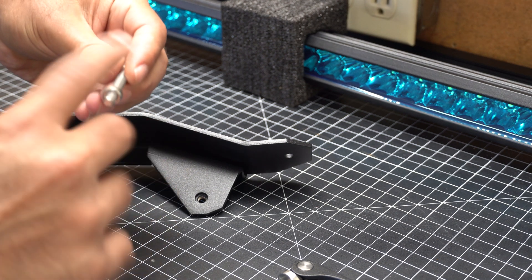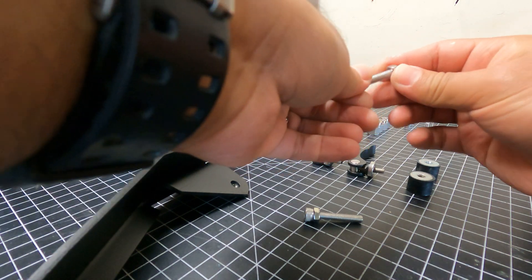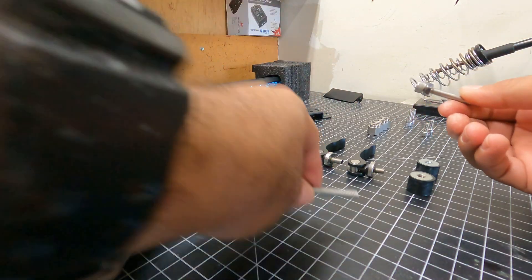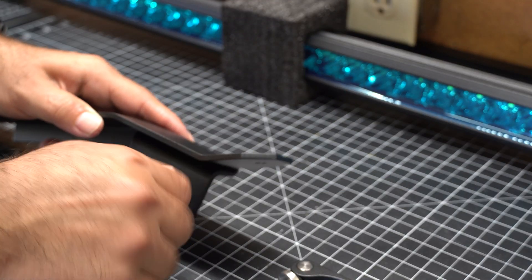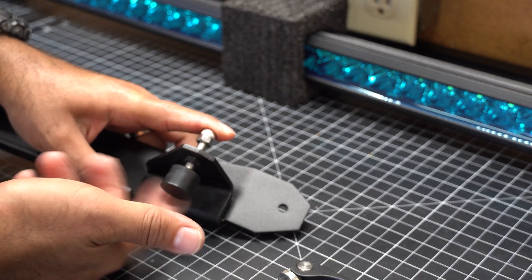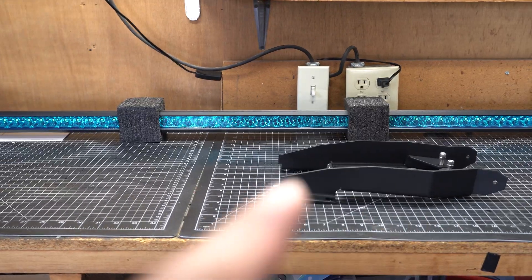Next up was time to install the bumpers on the brackets. You use the longest nuts that came with the kit — you have to do two for both sides, just get those on there like that. Then this one just threads in through the bracket. You don't have to push it all the way through because you will be adjusting these later on when it's mounted on the truck. Just give yourself enough room to put the rubber bumper on there, then do the other side.